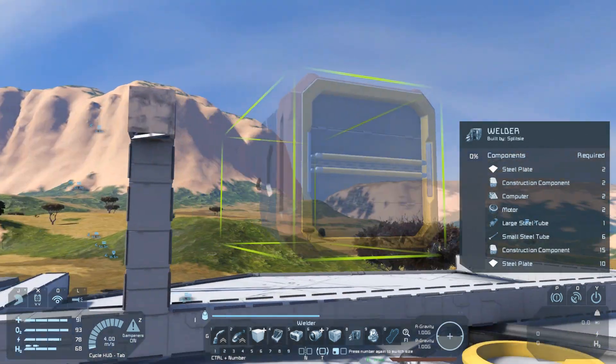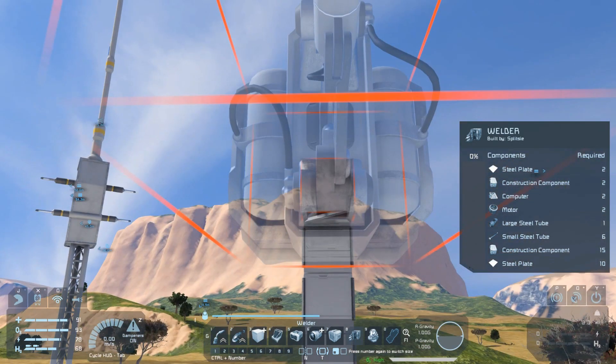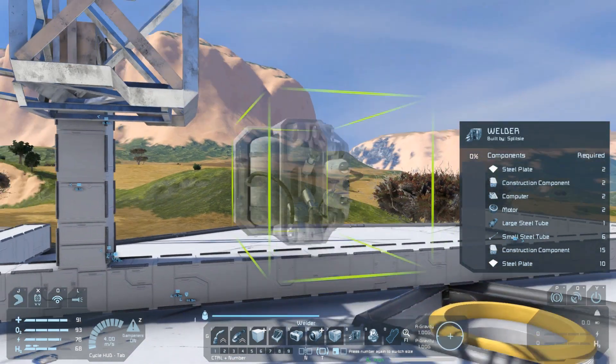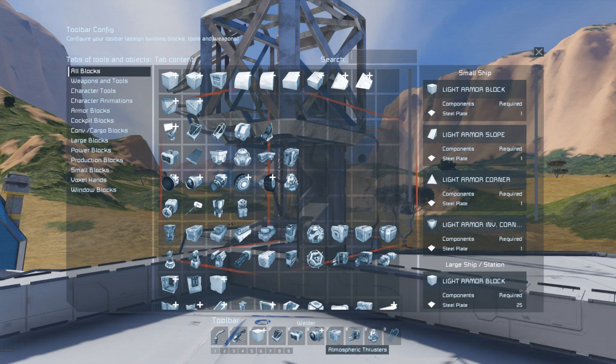So let's get to building our small welding ship. Unlike previous ones, the first bit we'll build is actually going to be the welder. So on our little mounting rig we'll place a welder first, and then on the back of that we need to place our large conveyors. I've set up my G-menu already — we've got our cockpits, batteries, atmospheric thrusters, medium cargo container, welder, gyroscope, small reactor, conveyor tube, connector, an air vent, and an antenna.